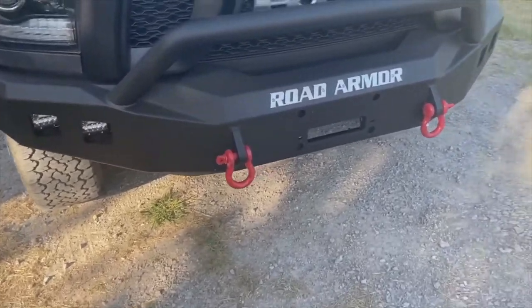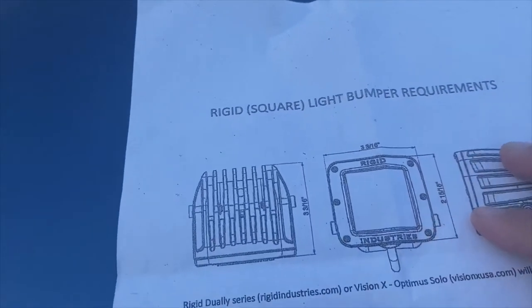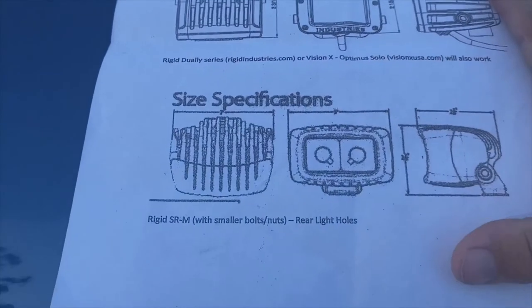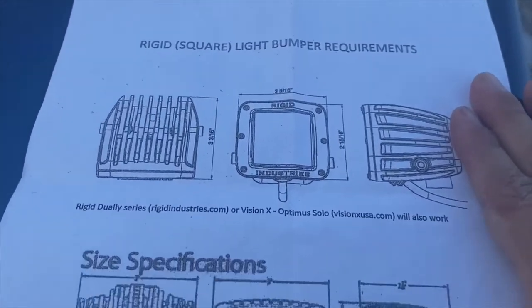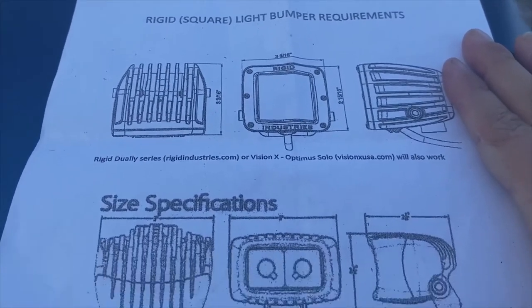It has four cutouts for LED lights. And when you order this — let me open this up here and show you — you'll get a little pamphlet in here that tells you that you can fit Rigid lights in here. If that doesn't work, you can do these Vision X Solo lights, things like that.